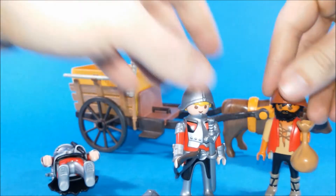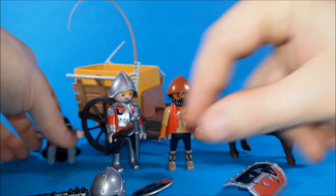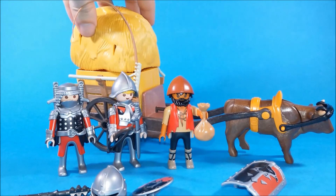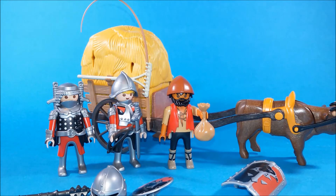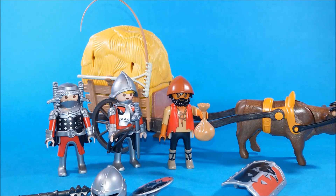Well, this is a simple set, but it's got a good amount of accessories. And I love how Playmobil is telling us a whole story in this set just by adding some simple details, like this bag of money. Now we know how these soldiers have managed to sneak inside the walls of the lion's castle.